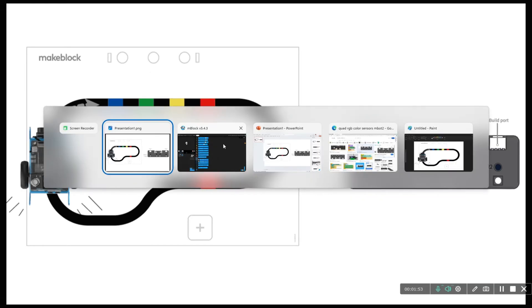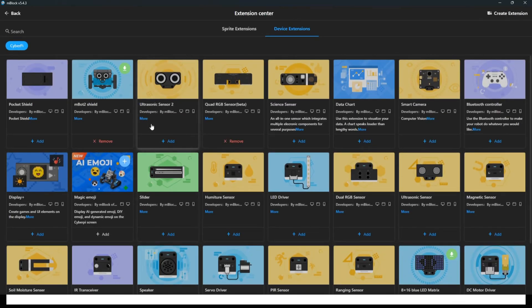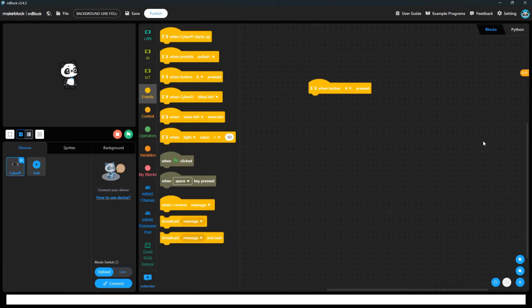The first condition we have to take is the event when button A is pressed. For this, we need two extensions because we are using the M2 shield which is for wheels and rotation. One extension is for that, and the second extension is the quad RGB sensor, because we are going to use quad RGB color sensors.